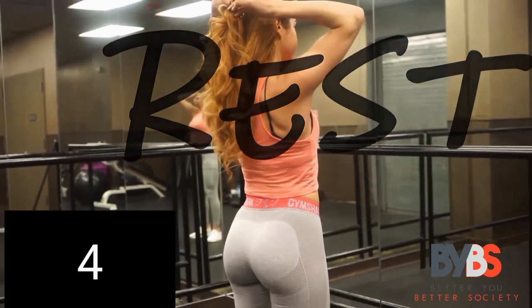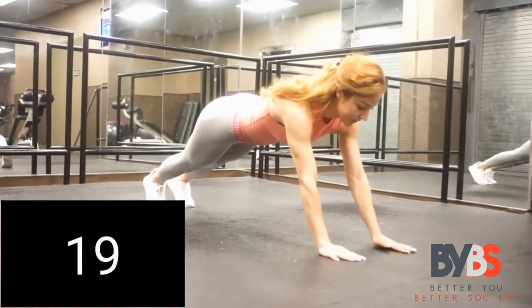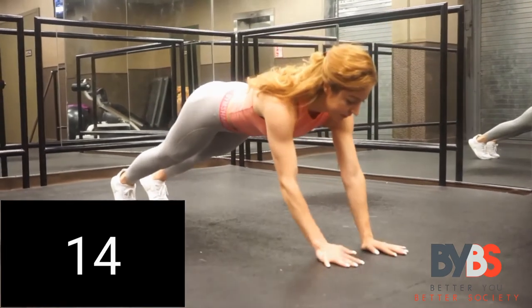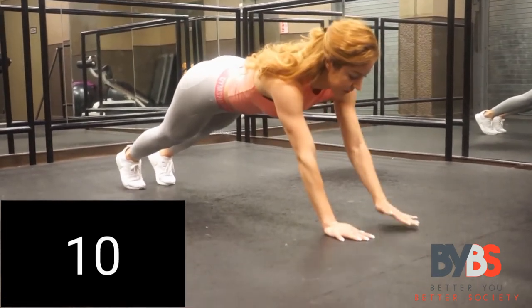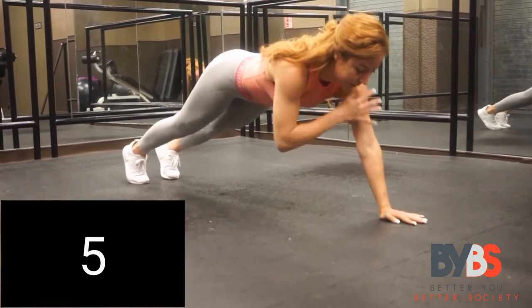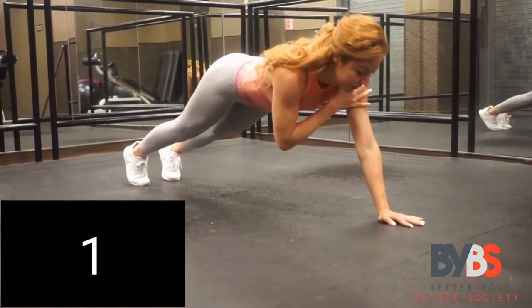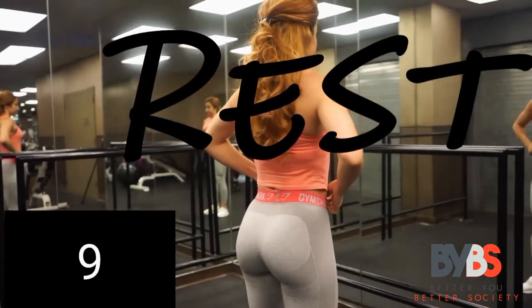After this we're going to work on the upper body. Get down into push-up position, or use your knees if you must. These are called shoulder taps. We're going to do these for 20 seconds. Let's go — you guys are doing great, keep on working! Good job — take a 15-second break to catch your breath.